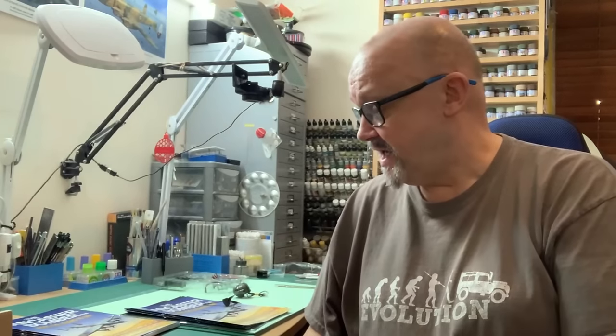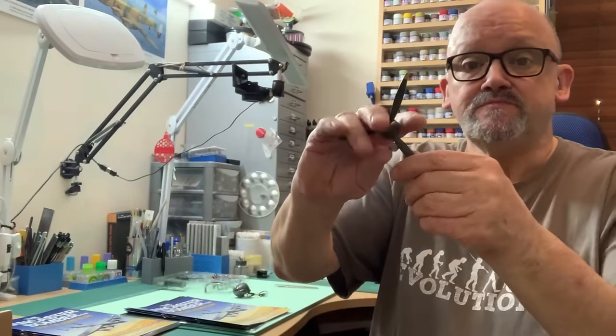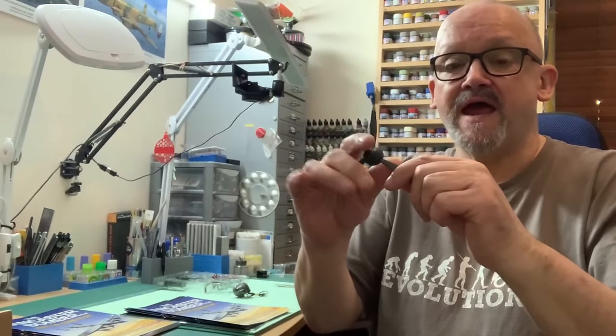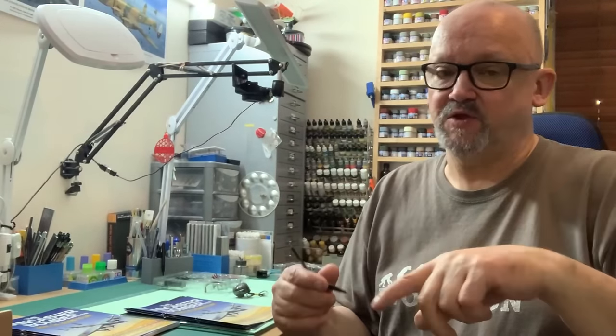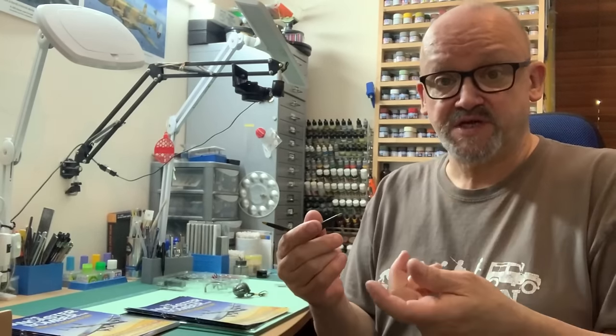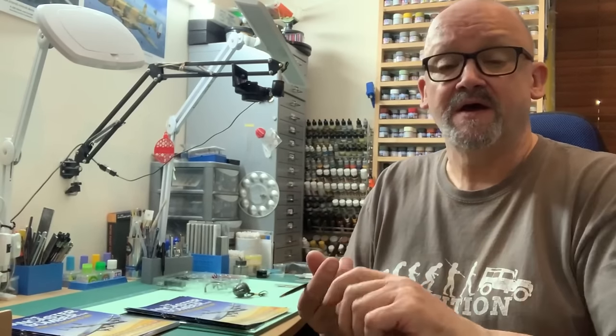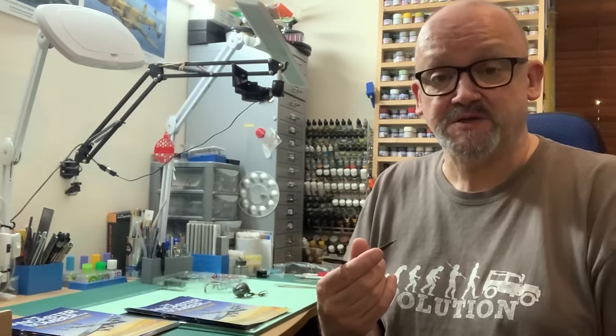Today's video is all about pack two of the Hachette Lancaster Bomber B3 Dambuster. If you remember in part one we built the propeller, which is very nice. In there we talked about the fact that the propellers apparently spin the wrong way, and we talked about how we can change the polarity of the wires — just swap the wires over on the motor to make the propeller spin the right way.